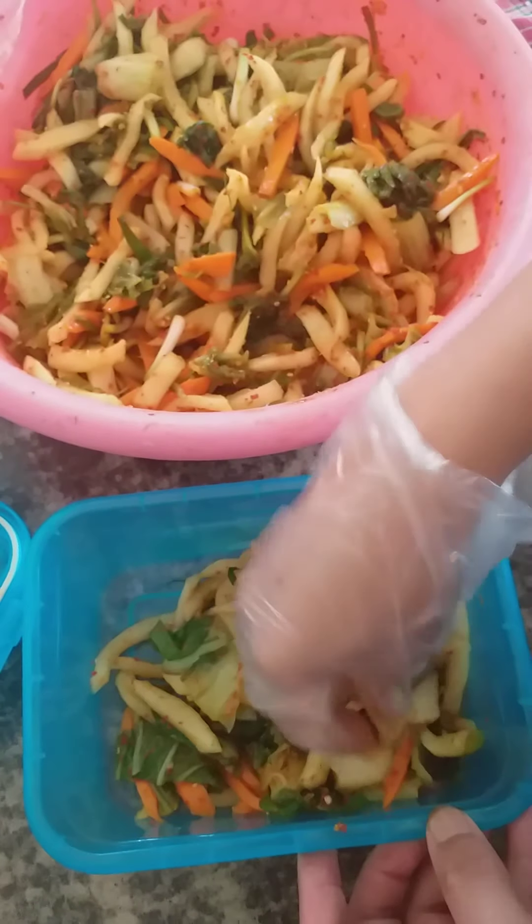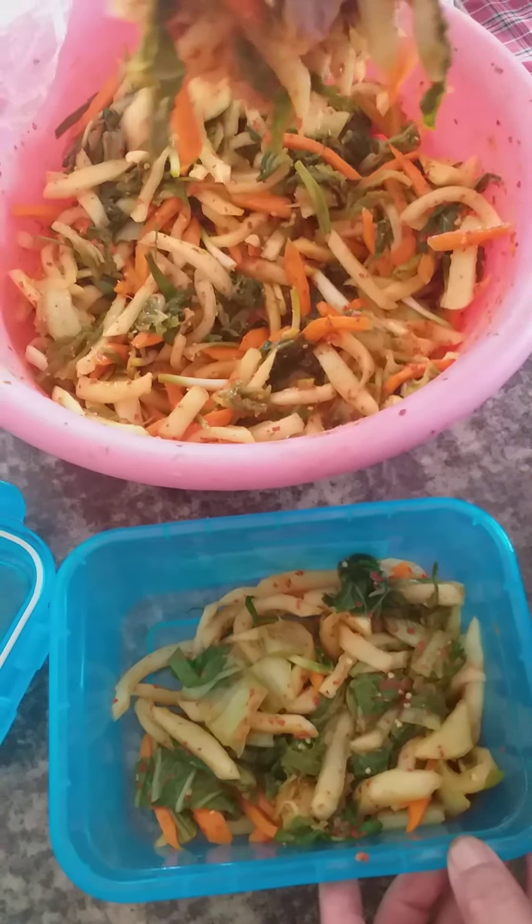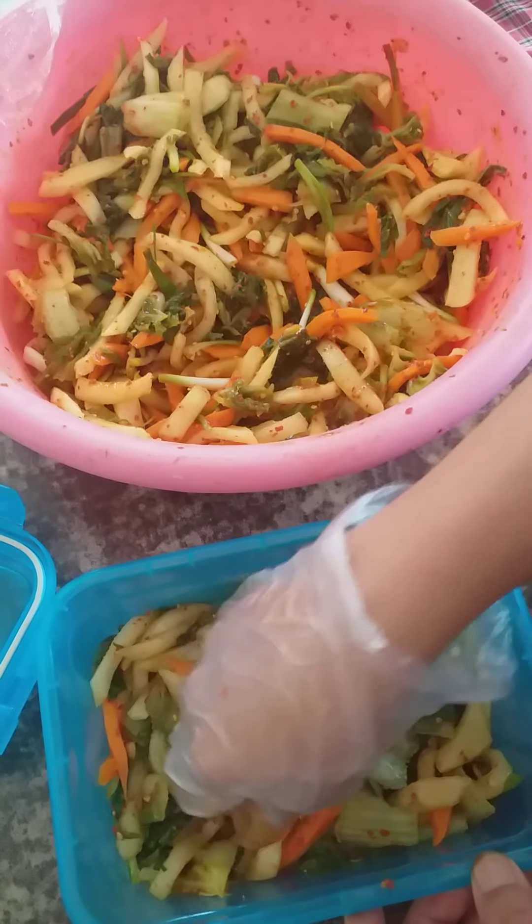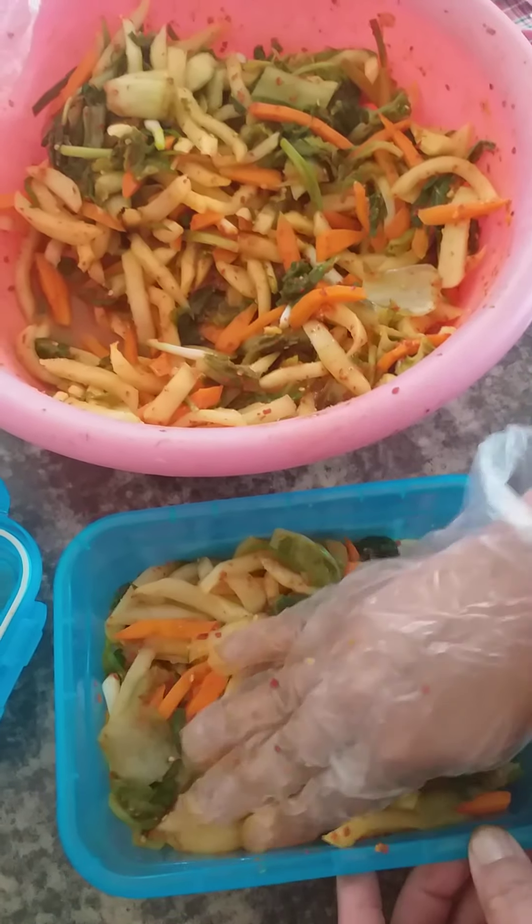I'm transferring this to my small containers now, and I'll put them in the refrigerator for longer storage. Especially nowadays it's so warm, so we have to put it in the fridge to preserve it.